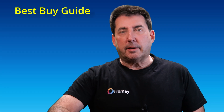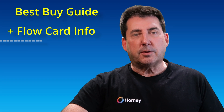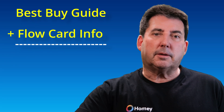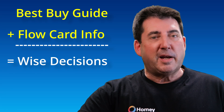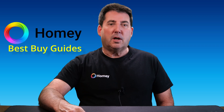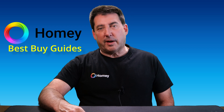Today, we're taking it one step further with a deep dive to show you how you can use the Homey Best Buy Guide along with the flow card information available in the device's Homey app to compare and contrast the capabilities of a selected device so that you can make intelligent buying decisions. This process will guarantee that the devices you select will meet your needs and that you don't end up wasting money on a device that does not perform as you might expect.